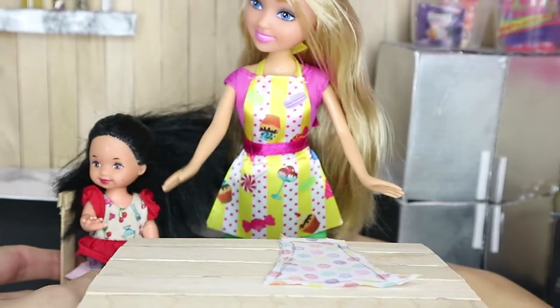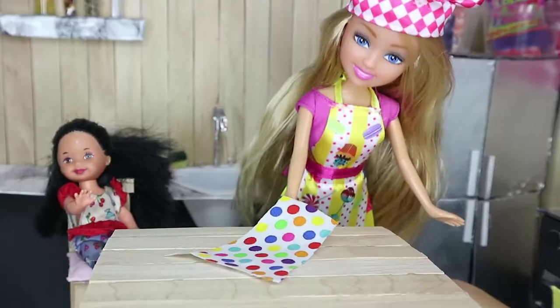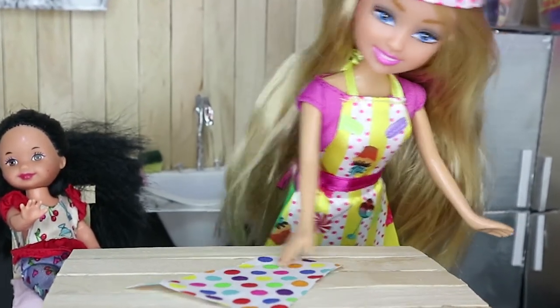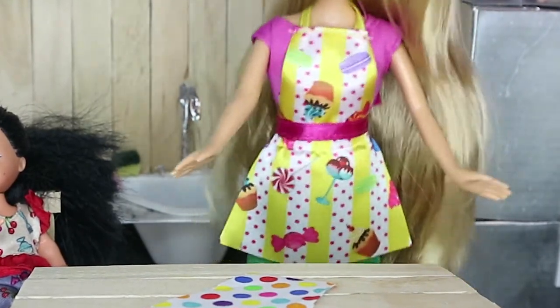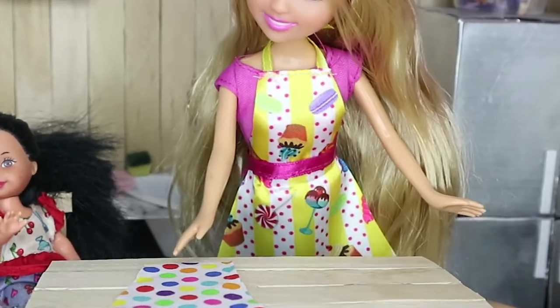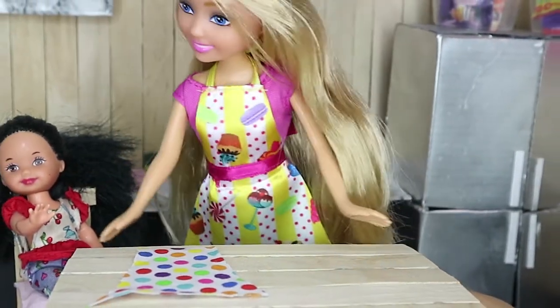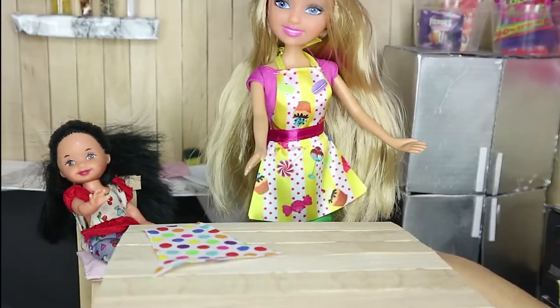Oh, thanks, mommy. I'm so excited to see how my apron is gonna turn out! Me too, honey. Let's flip this over — wow, look how colorful this is! Shelly, your apron's gonna look so cool and it's gonna have polka dots just like your mommy's. So now all we gotta do is glue down the edges and then add the ribbon so it can go around your neck and tie around your waist, and then we can start to bake.